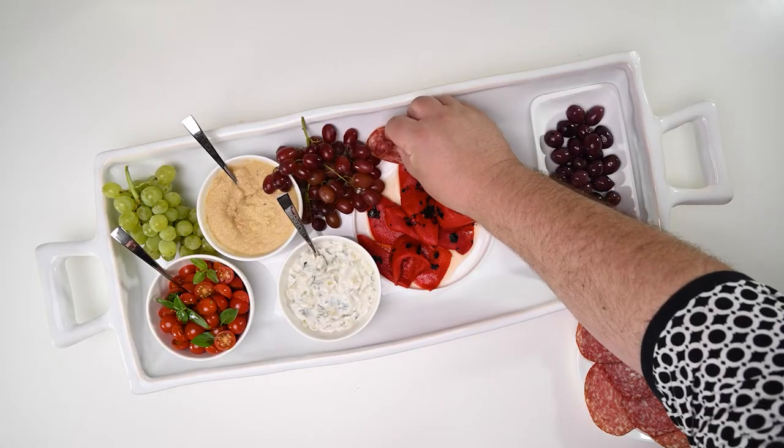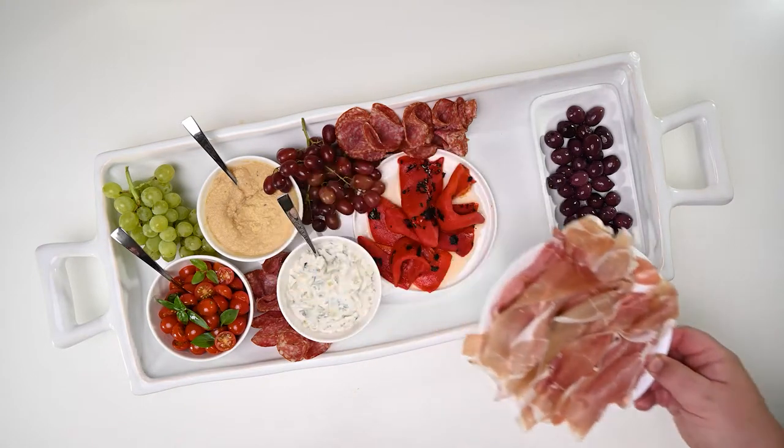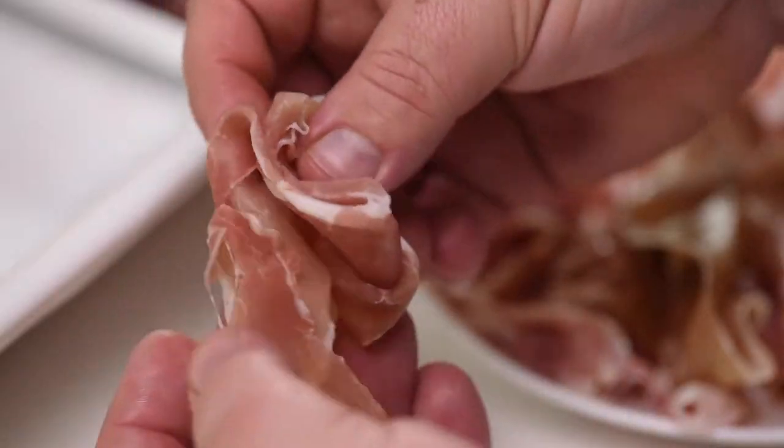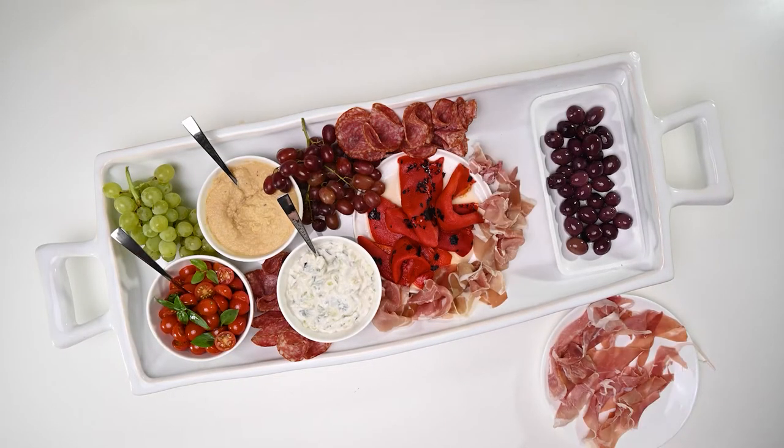Now my favorite part — Mr. Editing man, do your thing. How cool is that! Now let's do the same with the prosciutto. Gently fold it onto itself, and once again — do your editing thing please. Thank you.